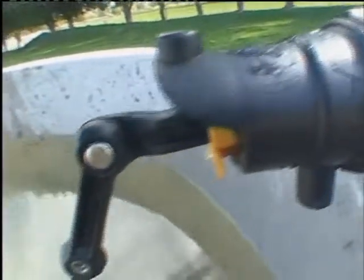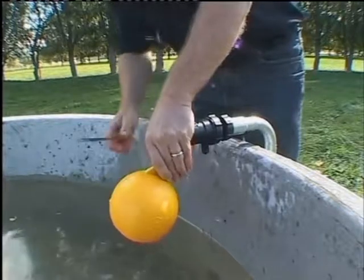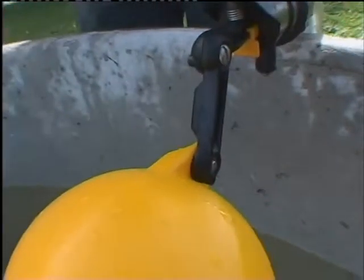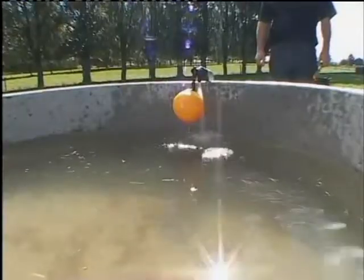If a lower water level is needed, the float can be attached with an extension. The float can be fitted at various angles and heights using the range of extension arms — 25mm, 50mm, 75mm, and 100mm arms are available.